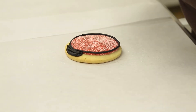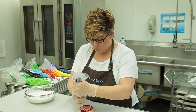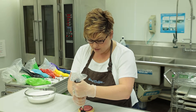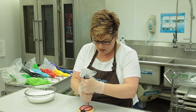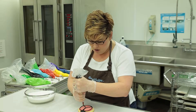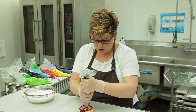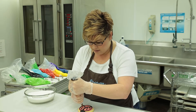Then we're going to start at the top of our little ladybug. Let's now create the wings. We're going to place our tip at the top of where you see the red icing and just go down the center of the cookie, then bring that black line out to the side. We're going to do the same thing on the other side, and then give three cute little polka dots to create our ladybug.